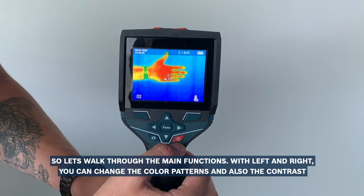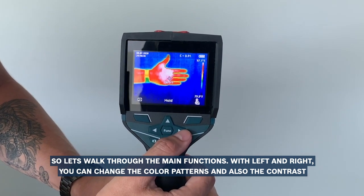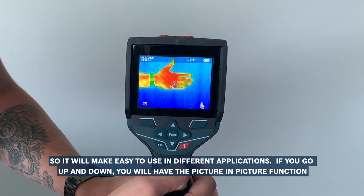So let's walk through the main functions. With left and right you can change the color patterns and also the contrast, so it makes it easy to use in different applications.